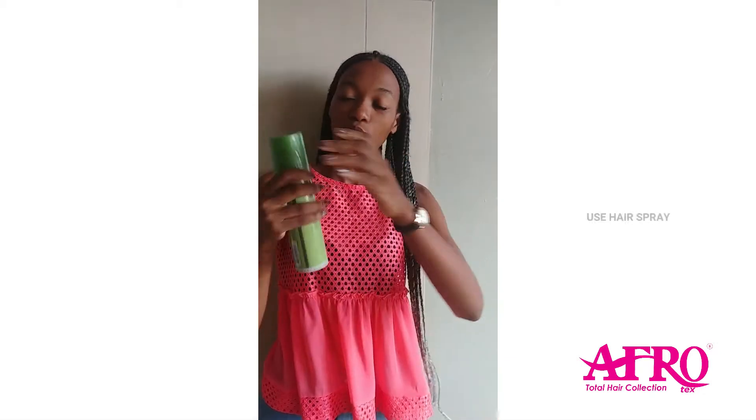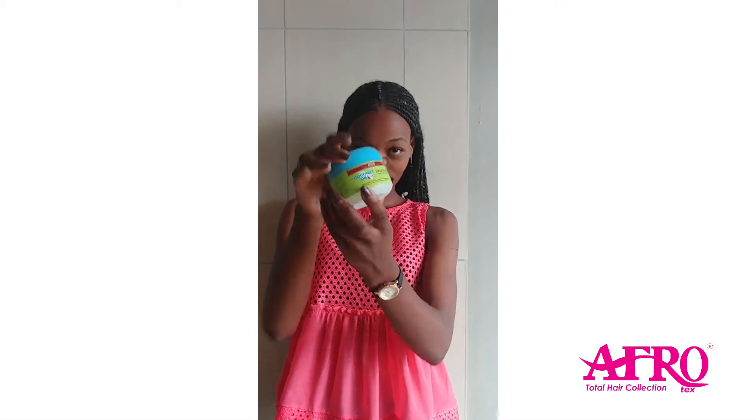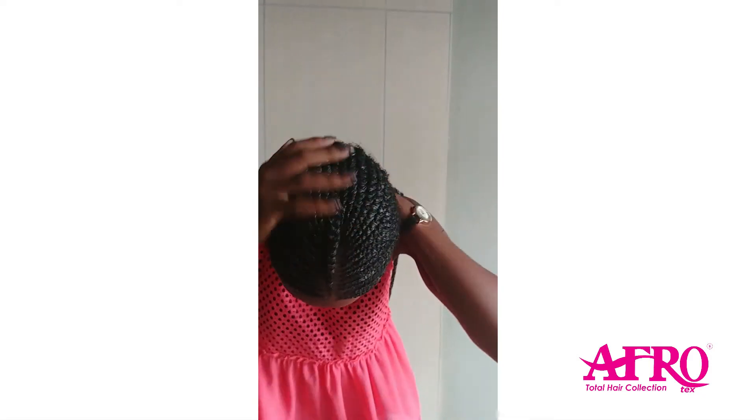This is how you do it on a daily basis. First, use your hair spray. Spray until you see that it actually shines. Apply a little bit of this. Rub gently. Then use your oil brush.